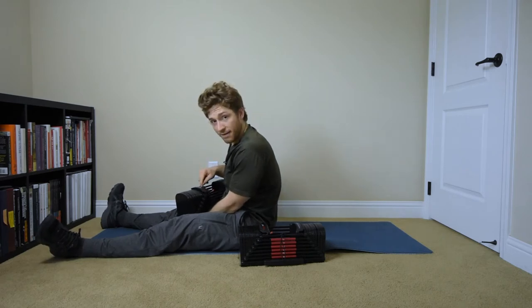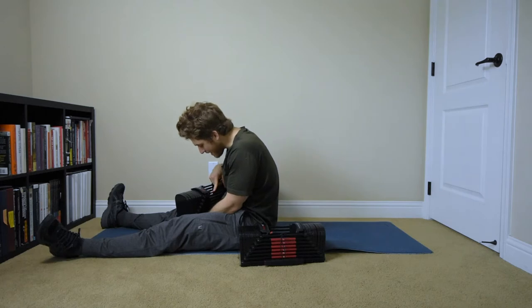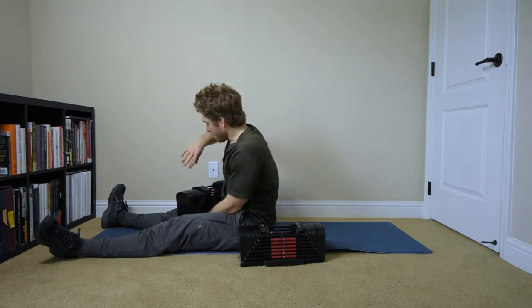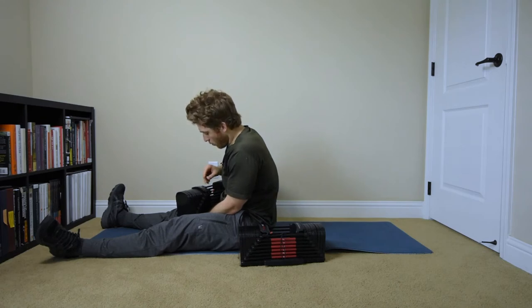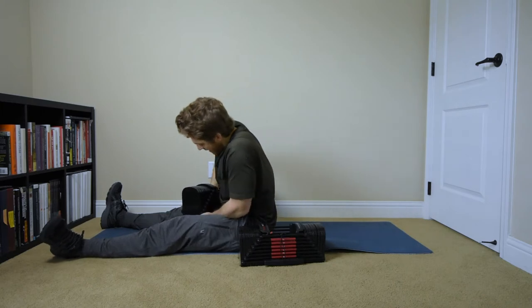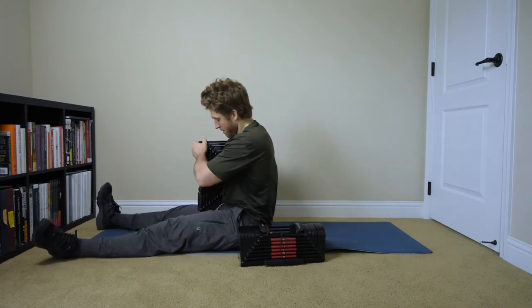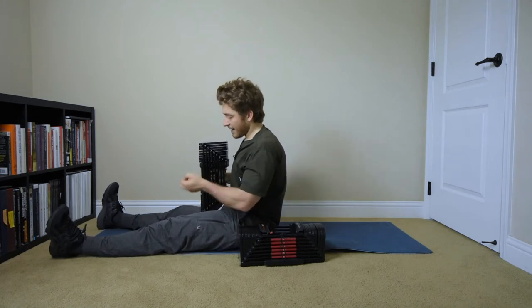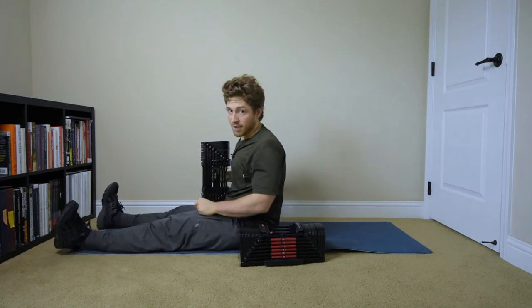This version of the Power Block adjustable dumbbells has a little nubbin that sticks out medially. If I flipped it around, it wouldn't be that way. So what I do to avoid it is I set it on my leg like this first, and then I tilt it. The goal is to get it on this end right here, because as I lay back, it's just going to be in my hand ready to bench.